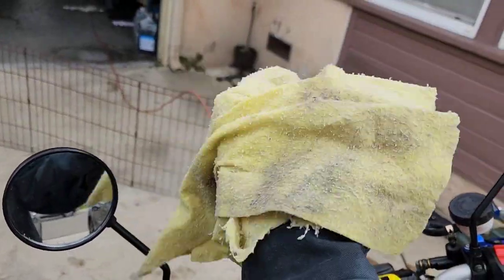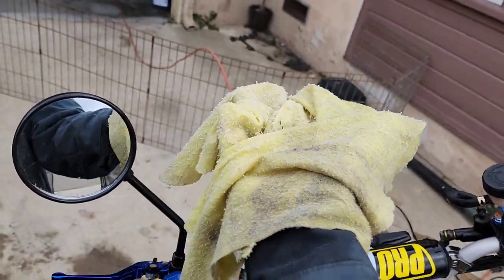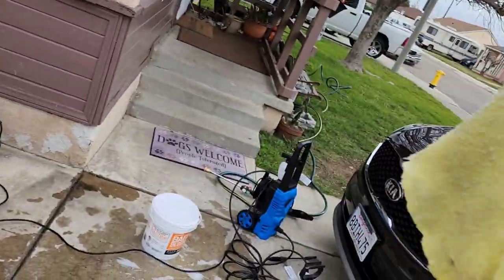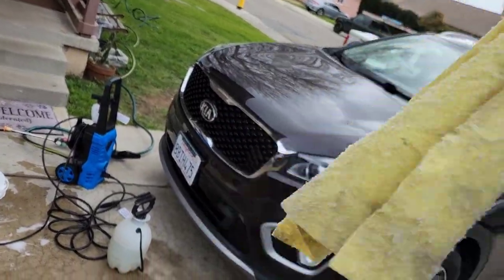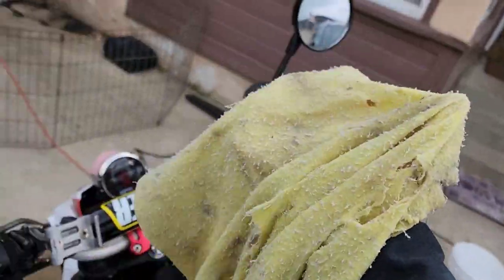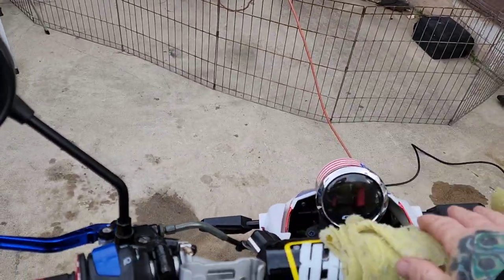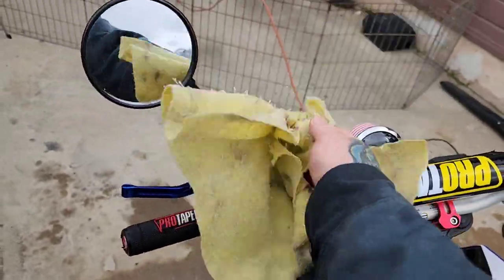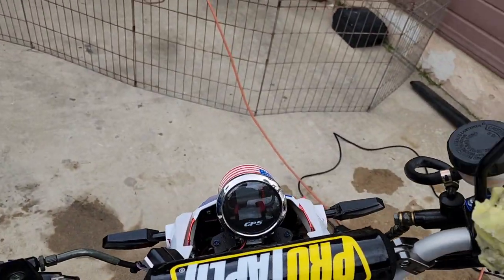Chamois is key. Even when they're beat up, a chamois that's worn out from the car can then go to the interior of the car, and when it has holes, it can be used for your bike. Chamois are key to the glamour — I prefer the Water Sprite chamois.